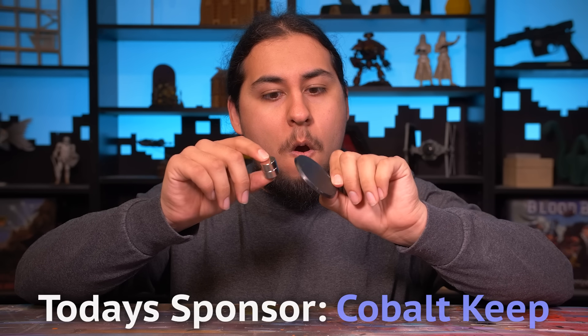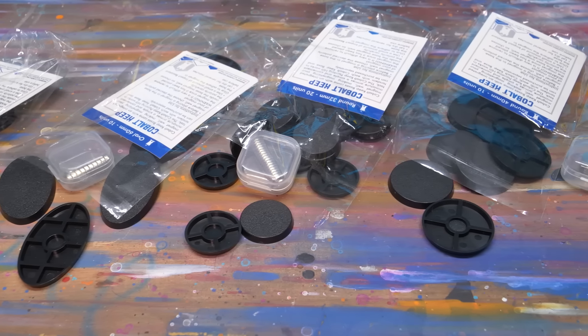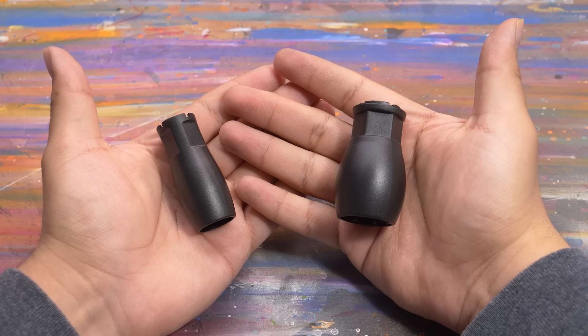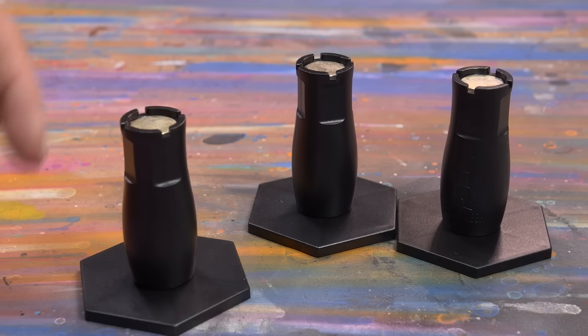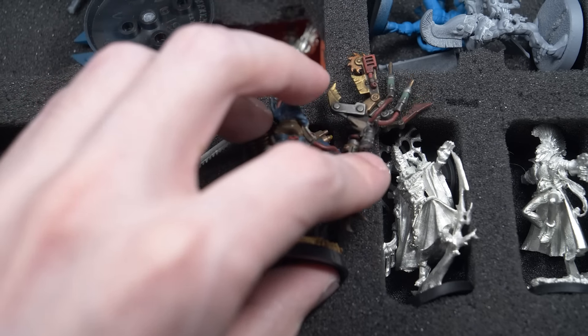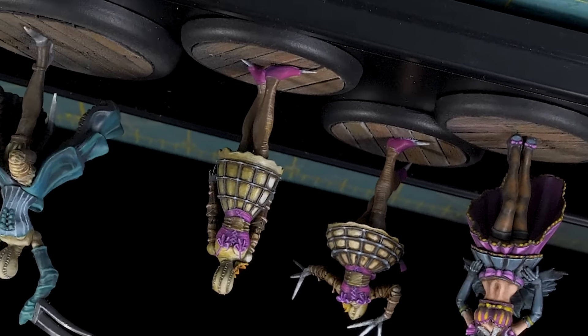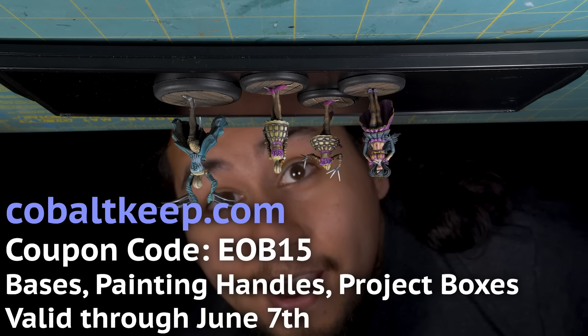Have you ever thought of putting magnets in your bases to make transportation a breeze? Well, you don't have to worry about sourcing bases or finding just the right size of magnet — Cobalt Keep has you covered. They make high quality bases in all the typical wargaming sizes you need, including oddball stuff like the 60mm cavalry oval. All their bases come with a built-in slot for a nice strong magnet, sold with or without. Their magnetic paint handles work perfectly to hold Cobalt Keep bases and stick with a very satisfying clink. They also provide sturdy bases for the handles to rest on during painting downtime. From now until June 7th, shop with code EOB15 to get 15% off your order of bases, painting handles, and project boxes from Cobalt Keep.